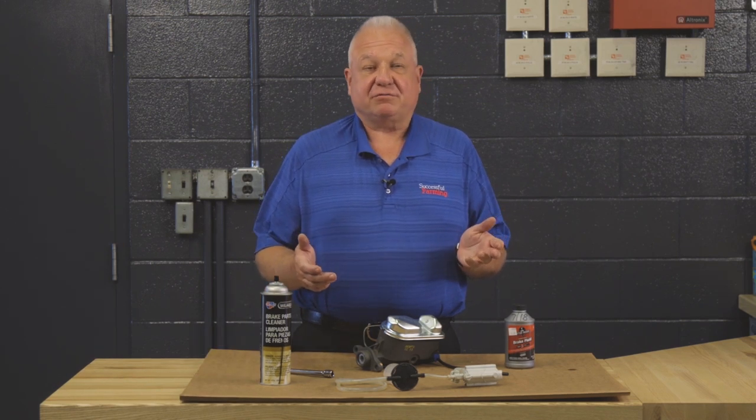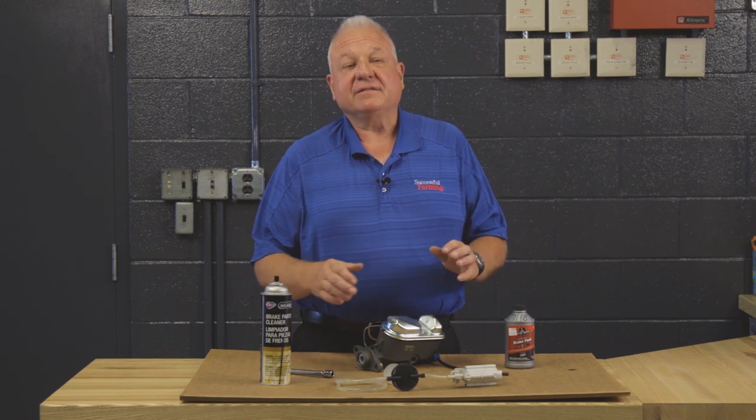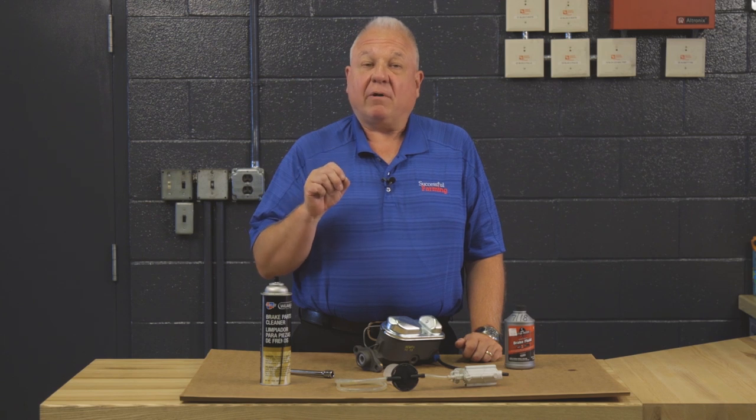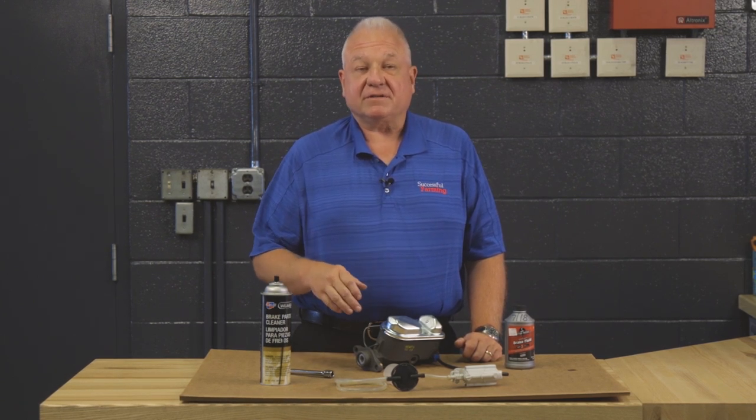It makes no difference whether this is on a tractor, a car, a pickup truck, or any hydraulic braking system using a master cylinder. There are a couple of things I want to go over — little points, but they are really imperative for you to understand to properly service a master cylinder.